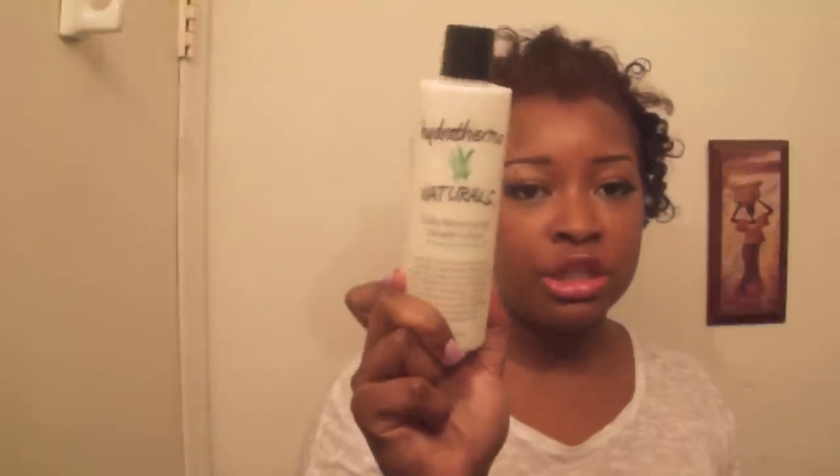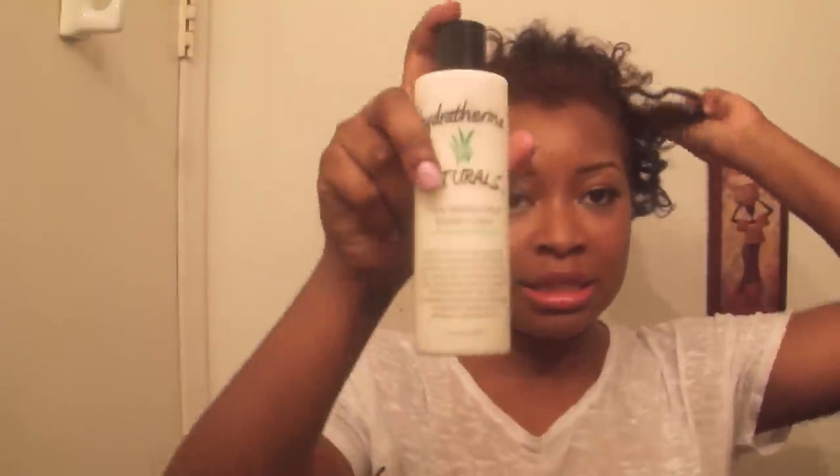This is my moisturizer — I introduced this a long time ago, even when I wasn't transitioning. I used it on my relaxed hair as well. Now I have two textures: my natural kinky curly roots and my straight ends, and I still use this. It's Hydratherma Naturals, only available online, and this bottle is about $18. Since transitioning, I'm using it a lot more because natural roots get dry very fast.